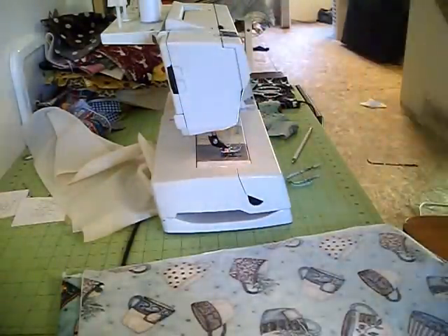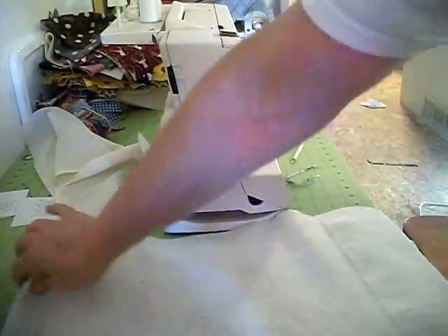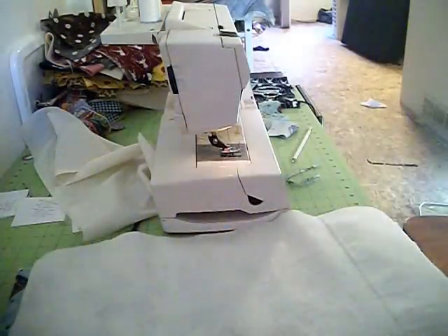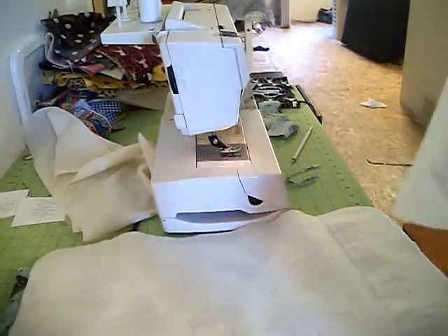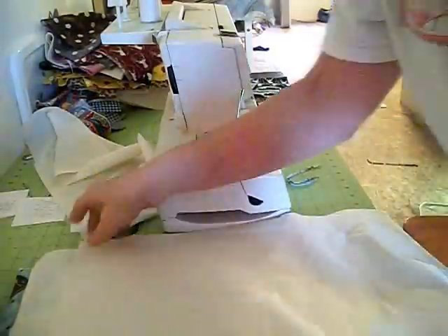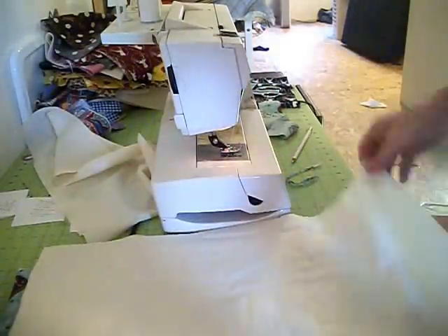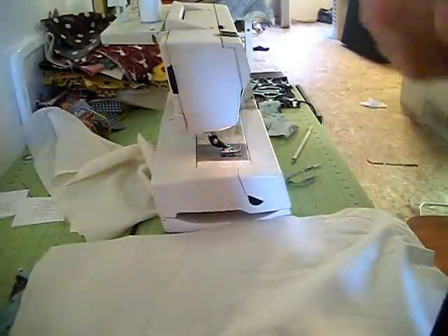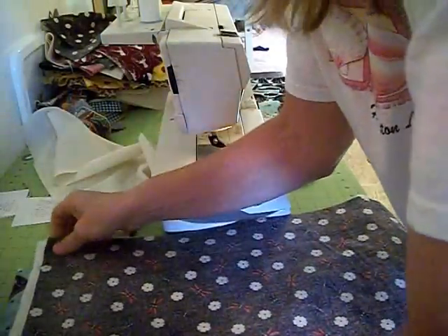You're going to lay your batting down first. Then you're going to take your muslin right side up — this is going to be the inside of the bag. Then you're going to take your fabric and place it right side down on top.